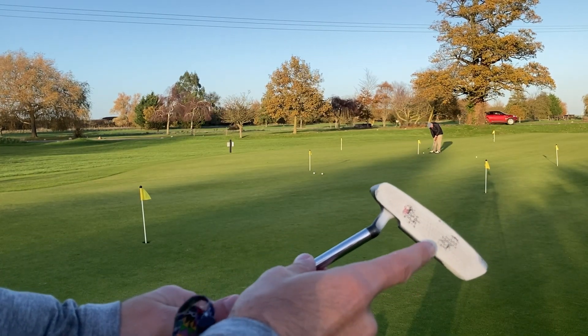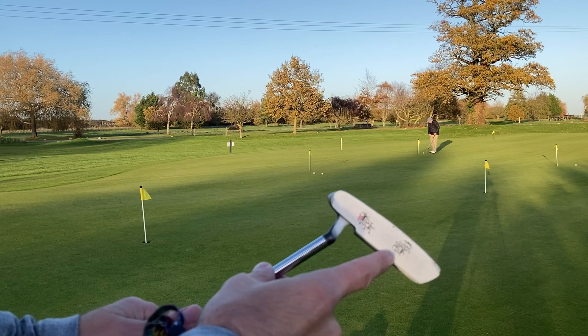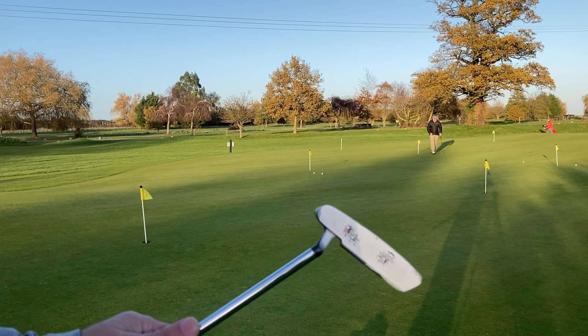So as you can see, the first one I hit there was this one, which felt a lot more toward the sweet spot, and that was much better distance control - much closer. And the second one came a bit lower off the face.